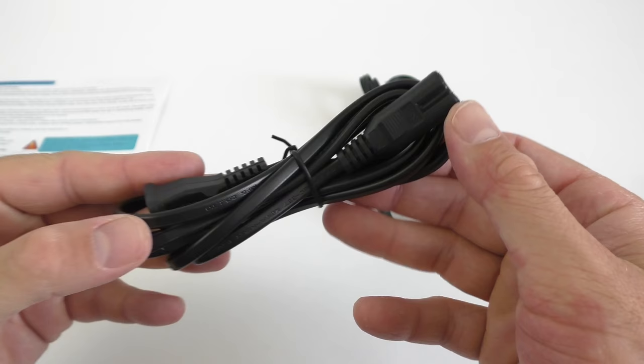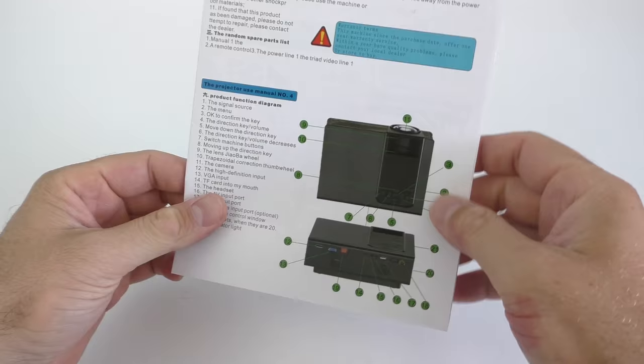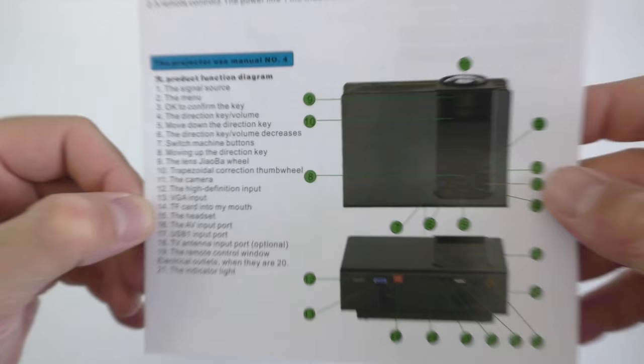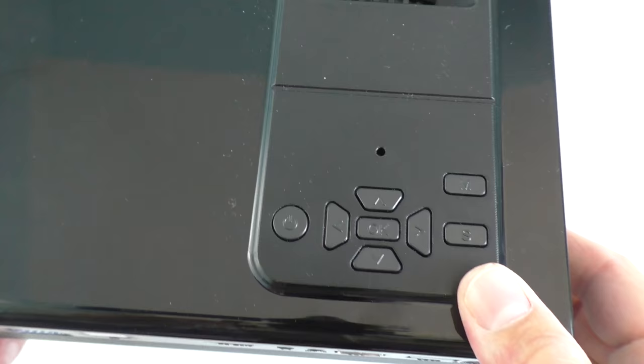We get the power cable which connects to the projector, an AV cable, and lastly a manual. The manual is in English and Chinese, but the translation isn't the greatest — for example, at number 14 it says 'TF card into my mouth,' so the translation is not the greatest on this manual.